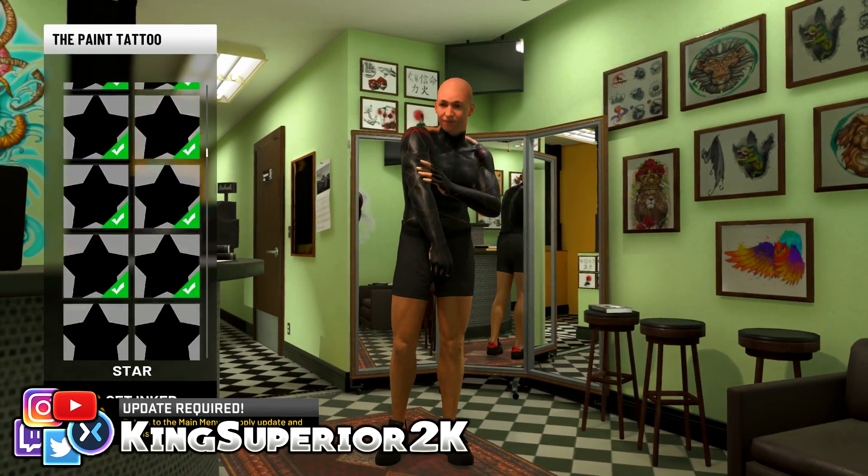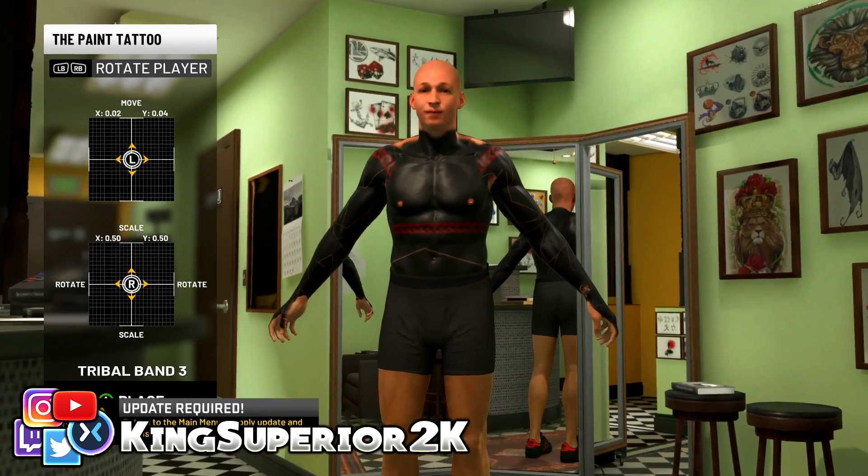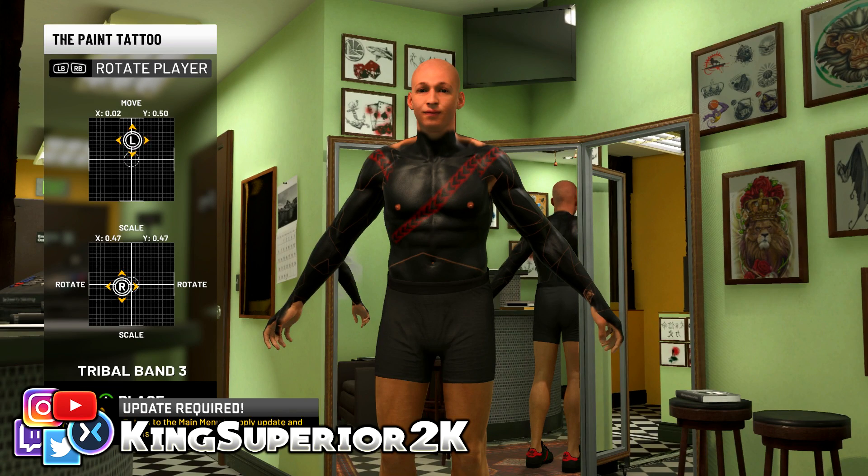Now we're going to get another tribal band and start with the chest — put it on the chest right here. Shrink it down a little bit; you can max it out but scale it down to roughly the same size as the shoulder tattoo. I'm also going to scale down the ones on my shoulders a little bit so they match the size of the other tattoos.